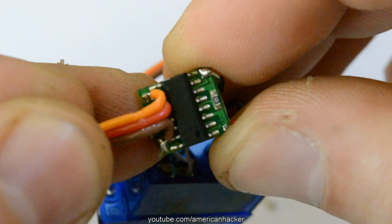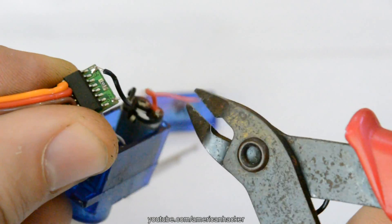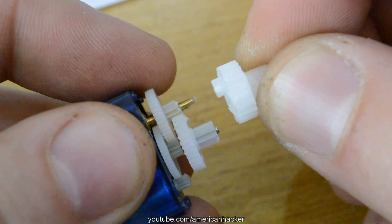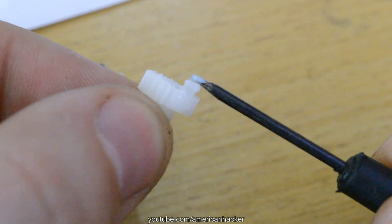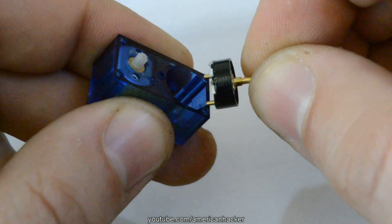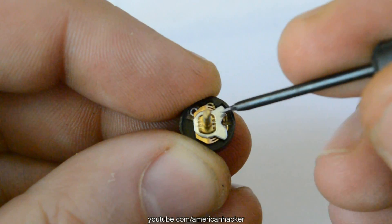This tiny circuit board we don't need, so cut it off. Opening the other side carefully and pull out this small gear on which we gonna cut off this plastic brace, because the servo can't rotate 360 degrees with that small part.